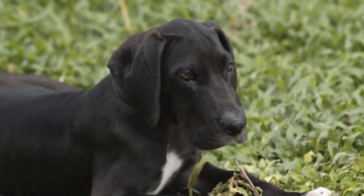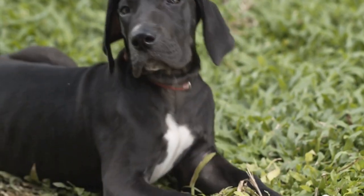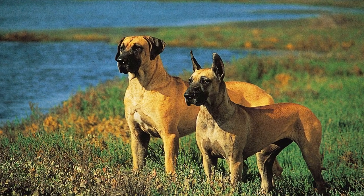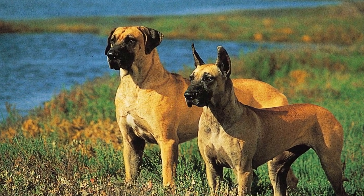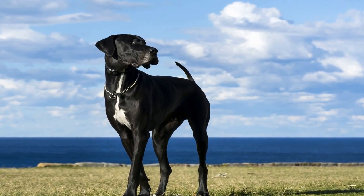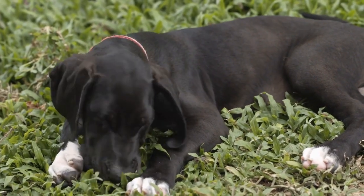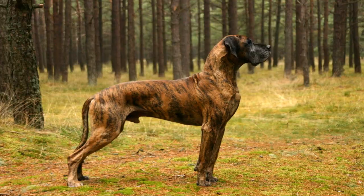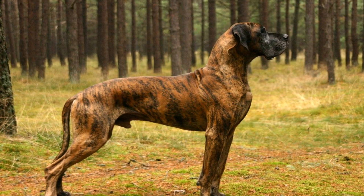Puzzle toys: Puzzle toys are a fantastic way to challenge your Great Dane's problem-solving skills and keep them entertained for long periods. You can easily make a simple puzzle toy by using a muffin tin and tennis balls. Place some treats or kibble in each cup of the muffin tin and cover each cup with a tennis ball. Your Great Dane will have to figure out how to remove the tennis balls to access the treats below — a fun and interactive way to stimulate their mind while satisfying their need to forage and search.